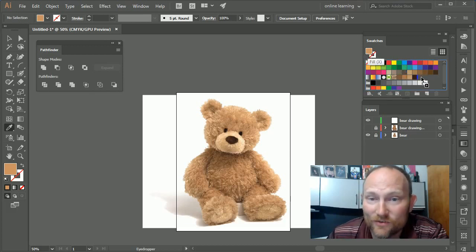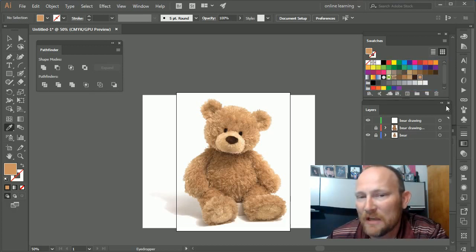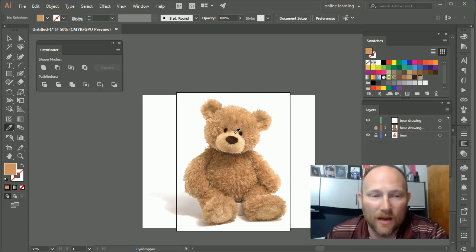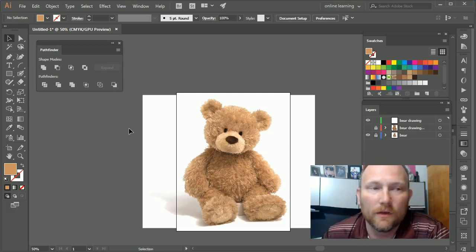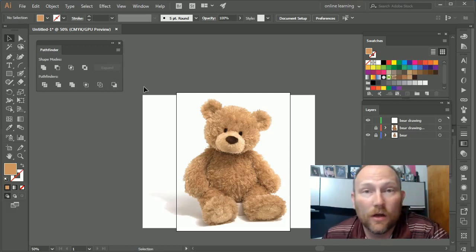If you're happy with the color you selected, you can click and drag it to actually add it as an additional swatch. I went ahead and selected all the different colors and added them, so now I've got all these cool colors to choose from.